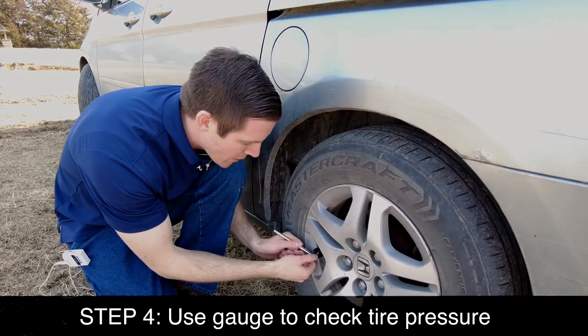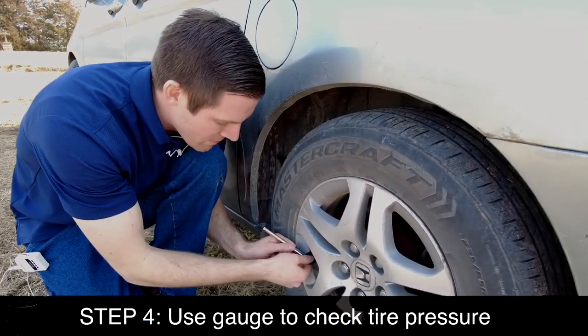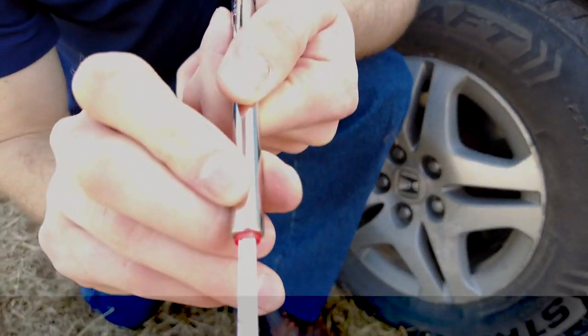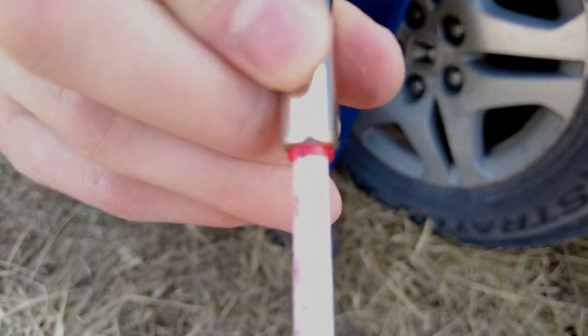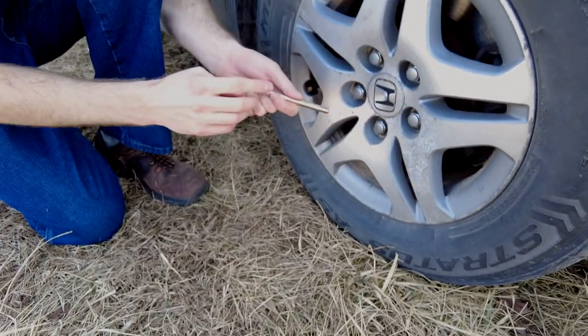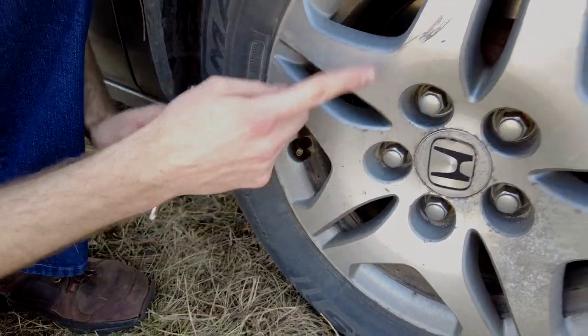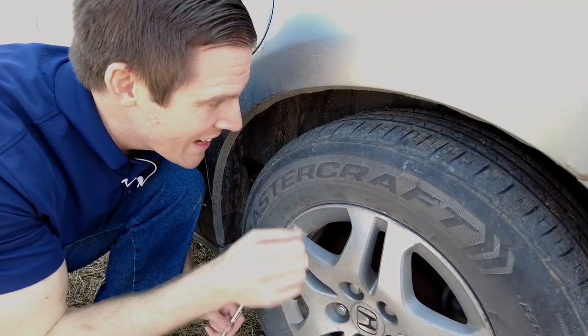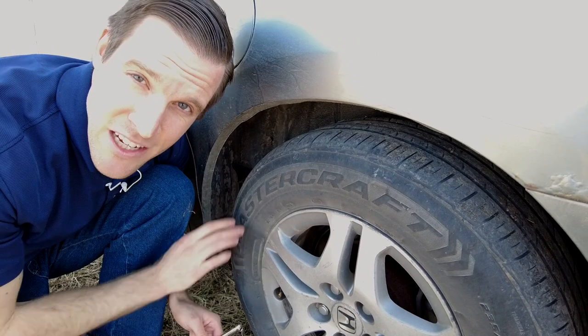To use this air pressure gauge, simply put it over the valve here and push it. You can see it pops out a number — we're at about 32 PSI. If you're not confident in the reading, push it in and do it again. It looks like we're at 32 PSI, so we need to add about 3 PSI to reach the recommended inflation.